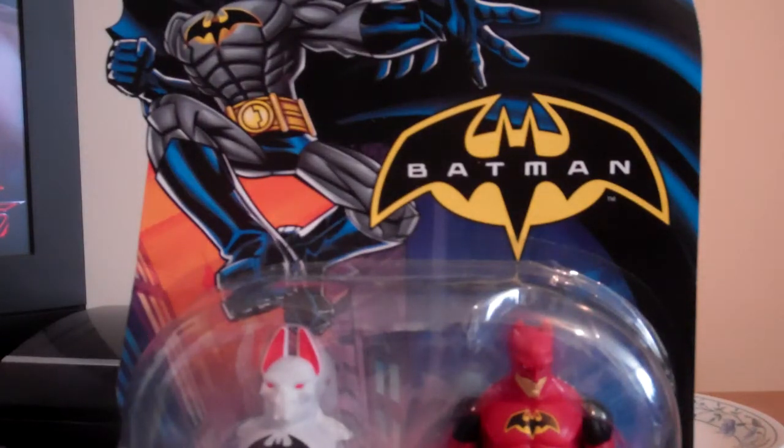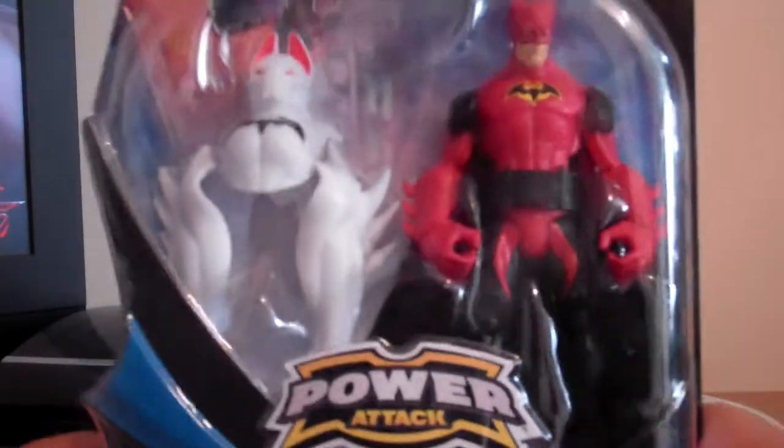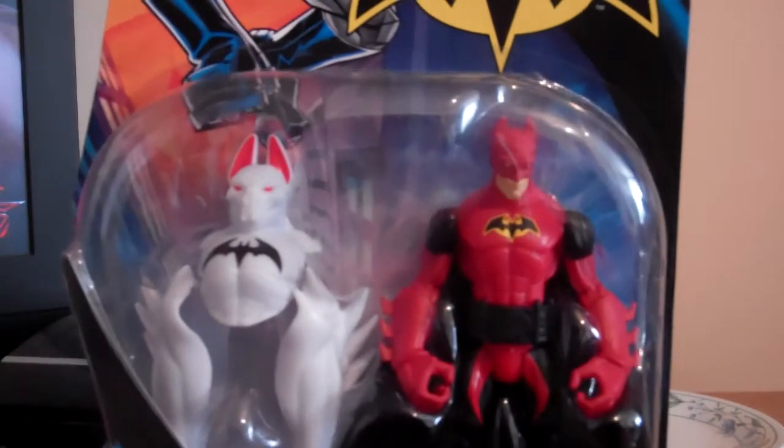Hi guys, welcome back to another review. I'm going to do another Batman figure — the Mattel DC Universe Power Attack figure. It's called the Mutant Assault. This one is a bit different, but it looks cool.